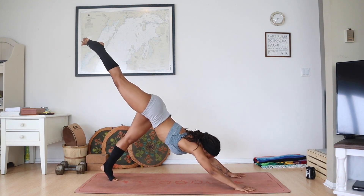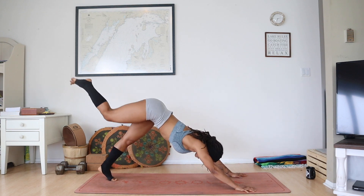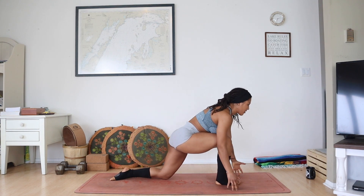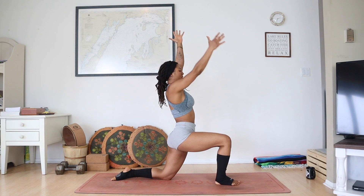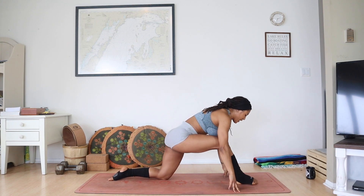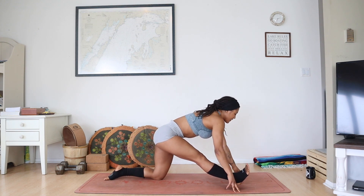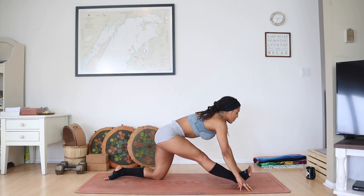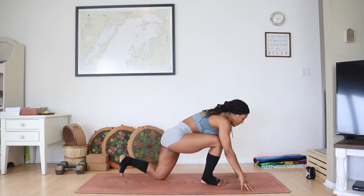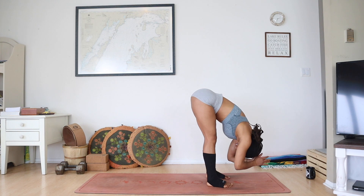Inhale, right leg stretches back, reach that heel. Exhaling, tap knee to right upper arm, squeeze. Inhale, reach back. Exhaling, step forward, lower your back knee, squeeze up those inner thighs. Inhaling, fingertips to sky, reach tall, hug your ribs in. Exhale, walk that right foot forward, straighten the leg, pull the hip back. Toes can reach towards your face and spread apart, lengthen your heart forward. Exhaling, bend that front knee, curl those back toes under to lift your left leg and step it to the right. Folding forward — Uttanasana at the top of the mat.